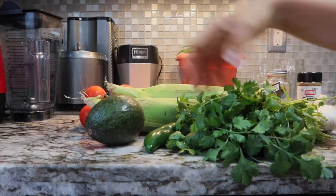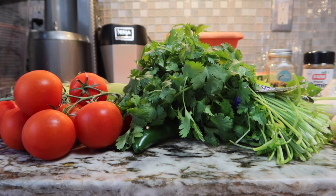For toppings, we're going to do avocado and cilantro. The soup is really, really easy — basically, you're going to put all the ingredients into the blender and blend it. I think you can handle that. Let's go.